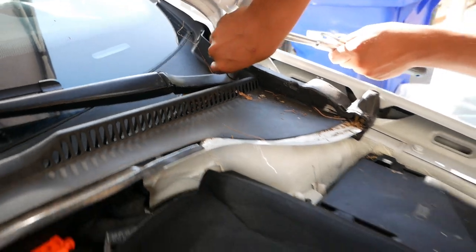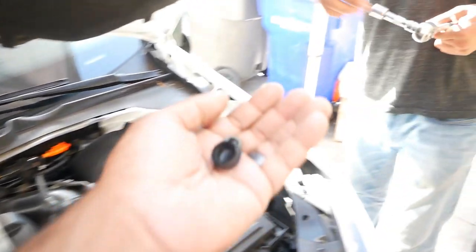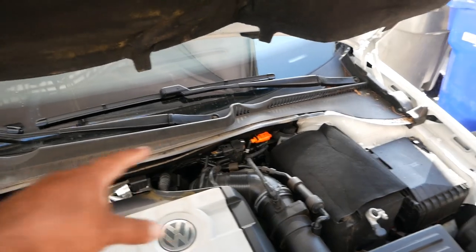So you're gonna take those two off. And then once you get these two nuts off, you're gonna wiggle the wipers until they come off, and then you'll be able to take this whole cowl off right here.